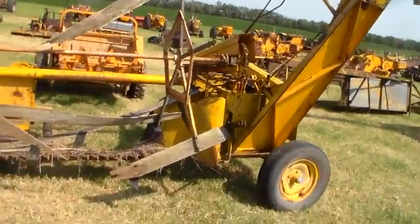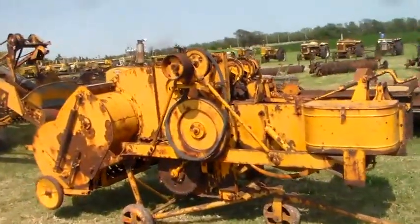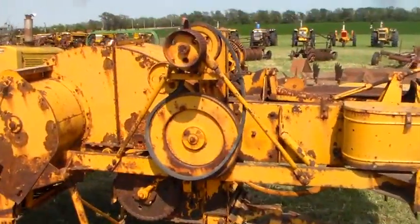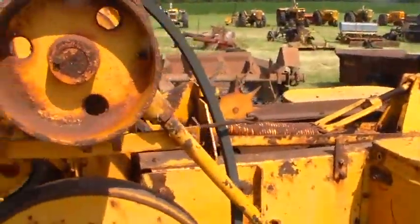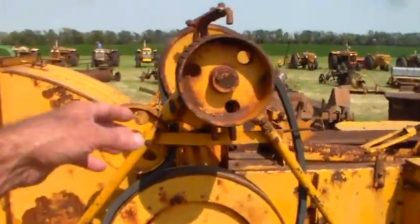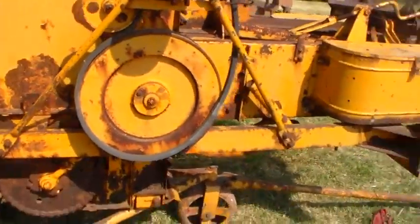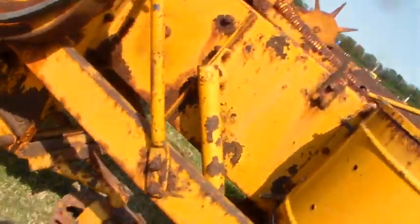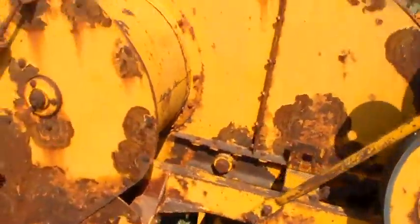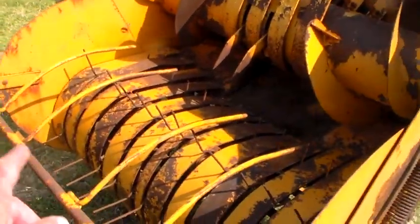And this one is definitely a uni baler, with the drive stuff up here. This is where it would drive off the uni tractor up there with a big flat drive belt. Well, that thing hasn't done much work at all - those needles still have paint on them. I don't know if this thing did much work at all, if any. I would say it didn't do a lot - I mean, the paint is still good.